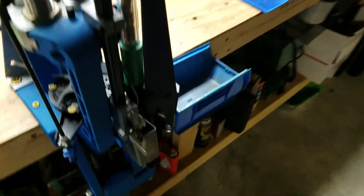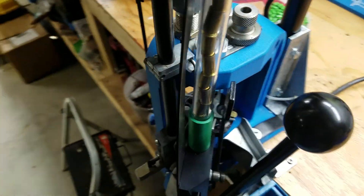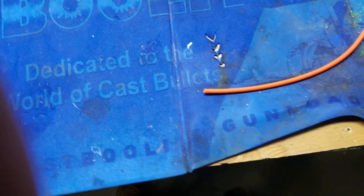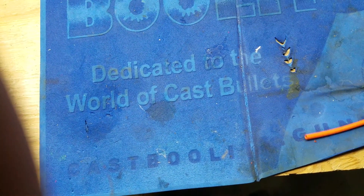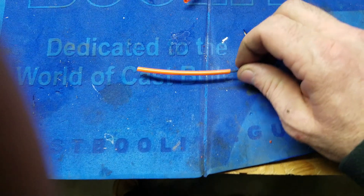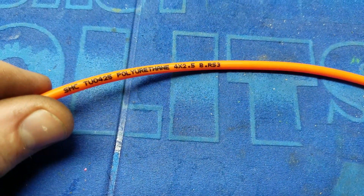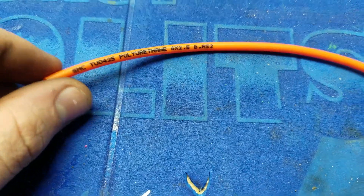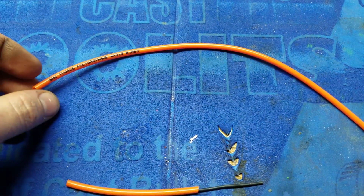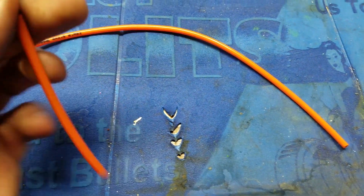And they all went in the right way. Pretty much did it with this tubing and some 16 gauge wire. This is 4mm by 2.5mm ID tubing, and then 16 gauge wire.